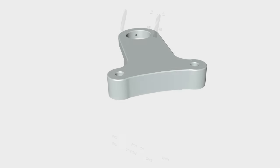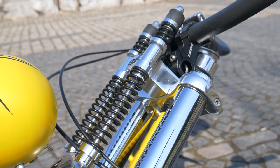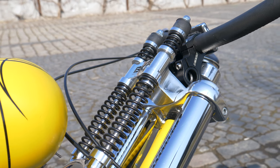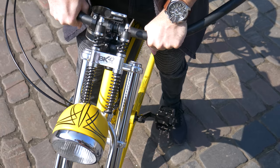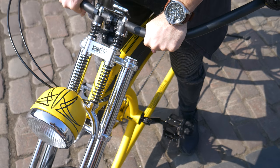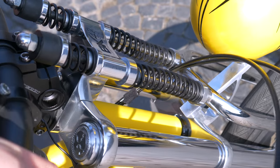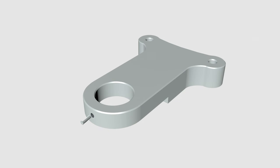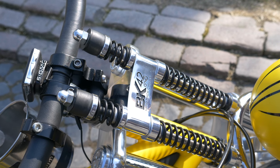I will start with the top base. This part must fit perfectly on the existing fork and offer full support for the springs, as it receives all impact in both directions — up and down. It's made of a thick, hard aluminum sheet. To enhance stability and eliminate any slack, I added a four millimeter bolt on the backside.